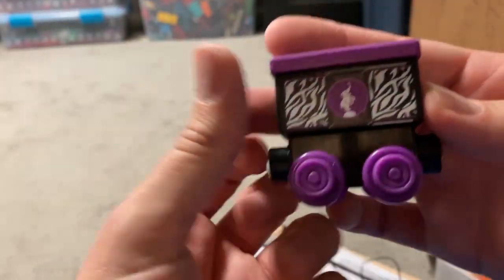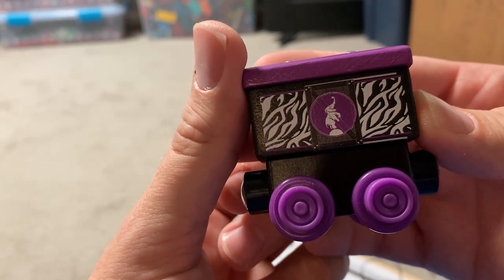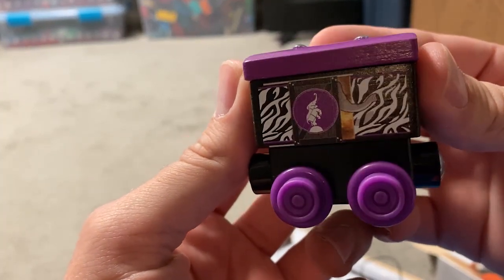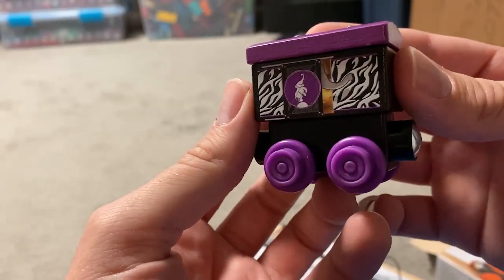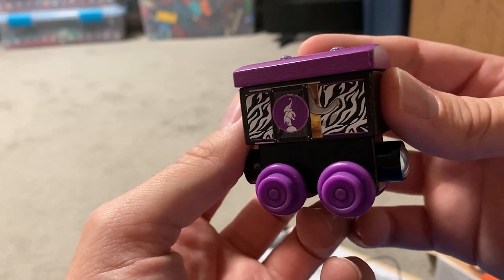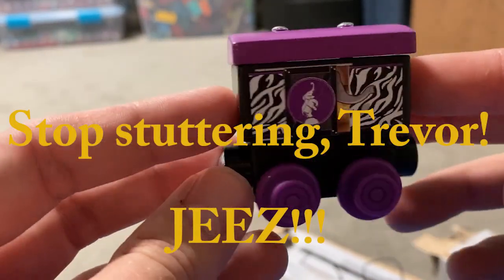Now let's look at the animal van. As you can see, it's got an elephant icon on the door here, but if you turn around, it shows the door opening and you can see an elephant's trunk hanging out, which I thought was a really nice touch. And I can kind of understand why they included this with Nia, because of that Nia and the unfriendly elephant episode, which I thought was kind of blah. But still, this is a really cute model.